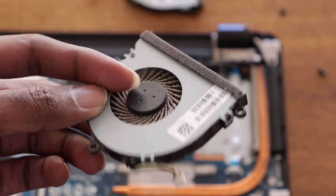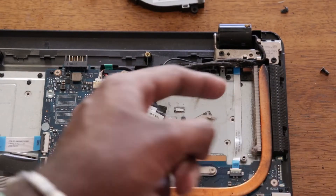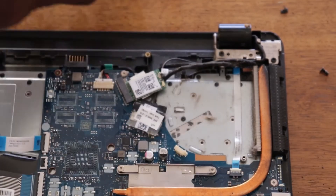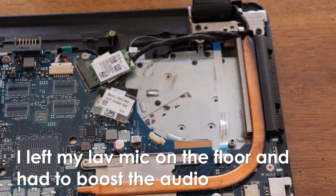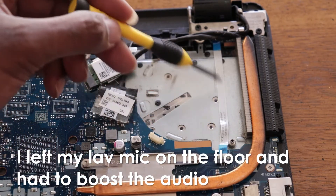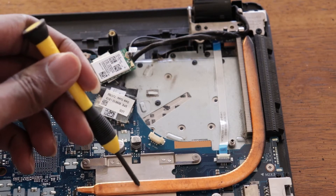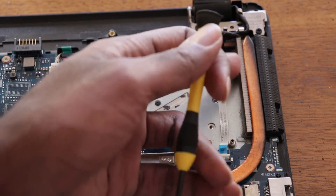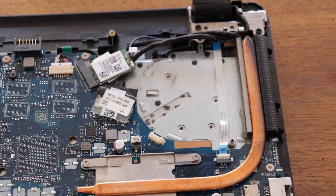Now that the fan is removed, I might as well clean out the dust from in here. I could have used a screwdriver to remove the entire heat sink and run some water through it, but I decided against that because I would have to replace the thermal compound between the heat sink and the CPU and wait for it to dry. So I just used a vacuum cleaner to suck out the dust from in here.